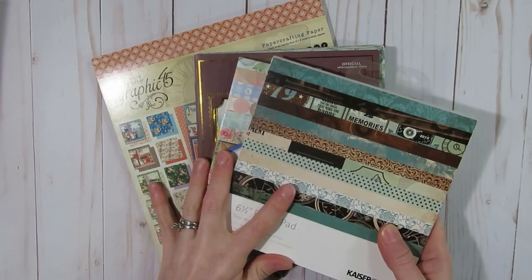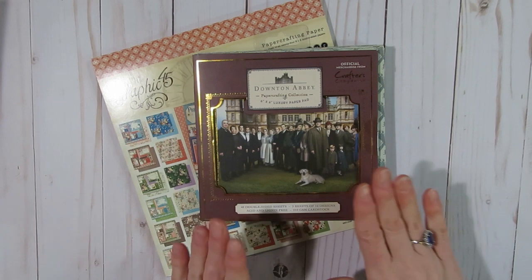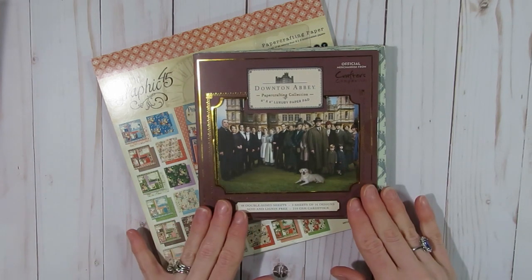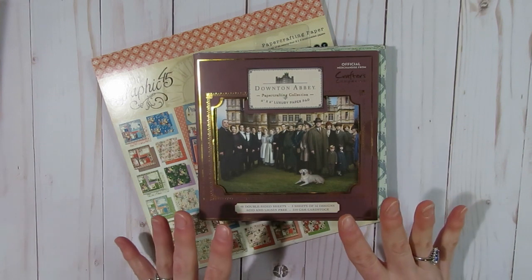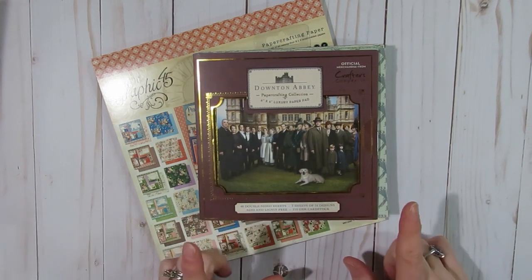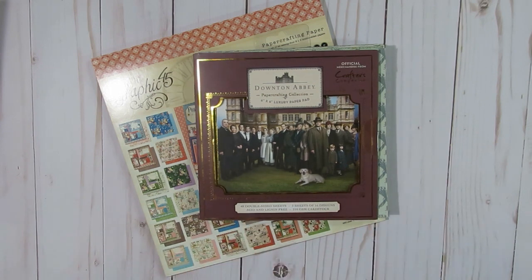I did not touch either one of those paper pads yet. For the Downton Abbey one I decided I wanted to make a junk journal, so I just have embellishments to share with you today. I will keep on creating embellishments with this paper pad until I feel I have enough items to create a journal, then I'll make a journal with some other items from my overall craft stash.